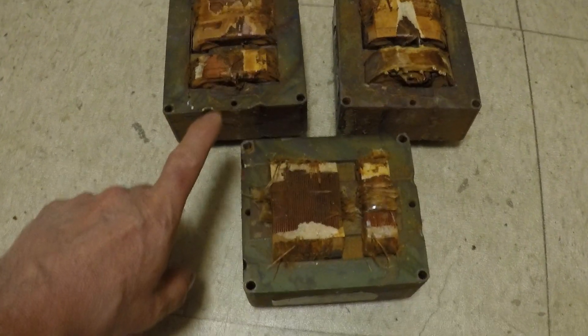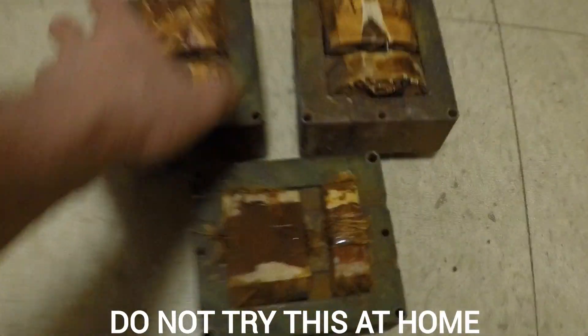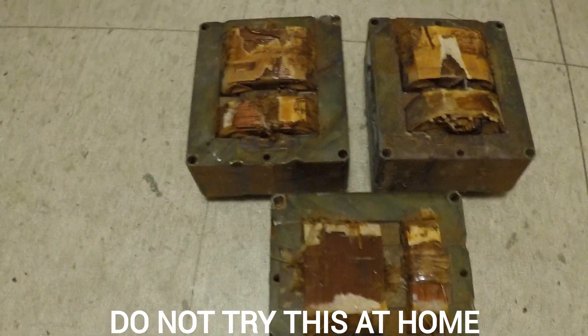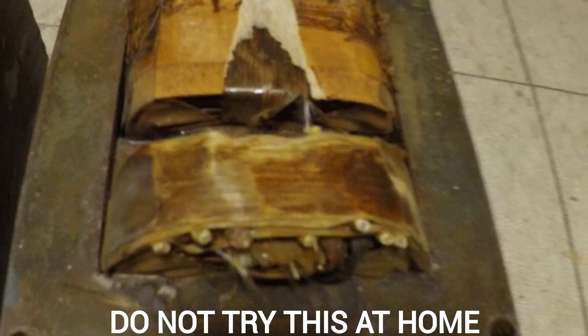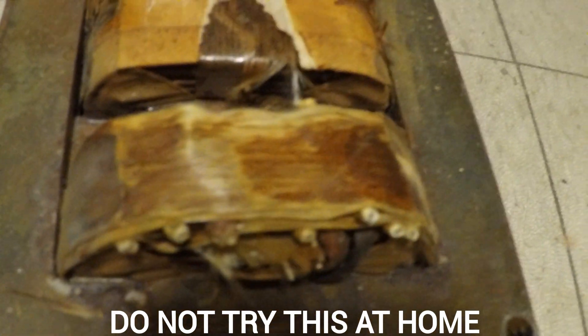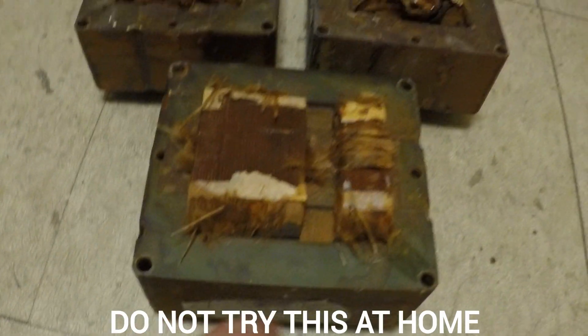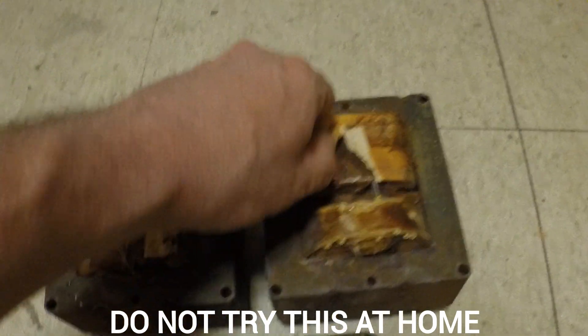I've got these three transformers from my last video. If you didn't see my last video, I'll link it up right down here in the description. What I've done is I cut all the insulated wire off of them so it doesn't burn, because burning insulated copper wire is illegal and we don't want to do that. Although I did leave some little nubbins right there, because I want to see if this is going to be hot enough to catch those on fire or melt them. So all we've got is the steel, the copper wire, and all three of these are pure copper, no aluminum at all.